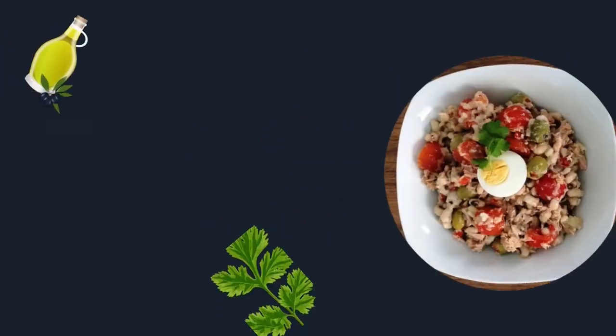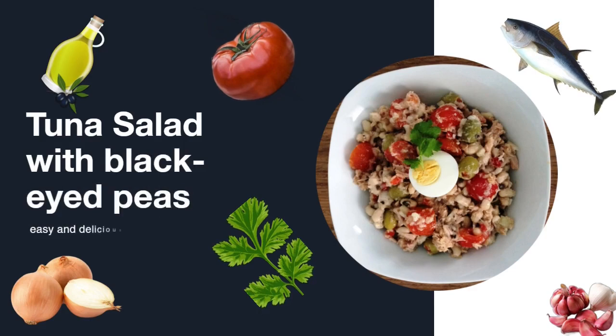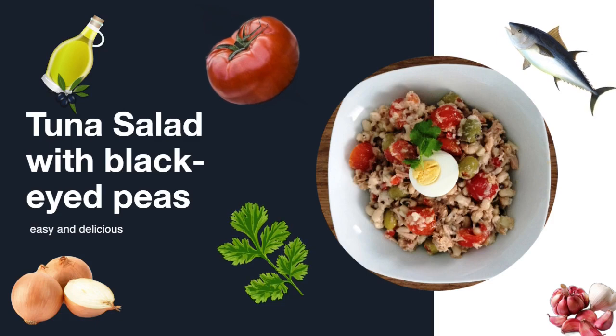Welcome to Taste of Portugal. Today I'm going to show you one popular Portuguese salad: tuna salad with black-eyed peas, or in Portuguese, salada de atum com feijão frade. The recipe is easy to make at home, so stay tuned and follow all the steps for a perfect result. Let's get started.